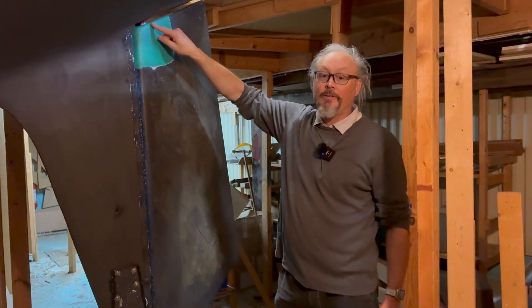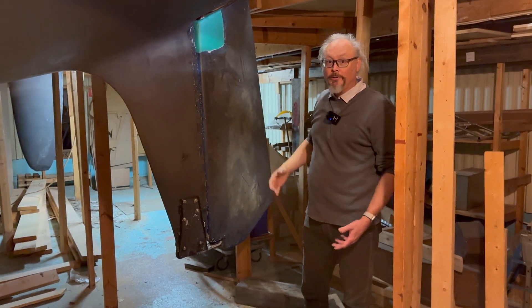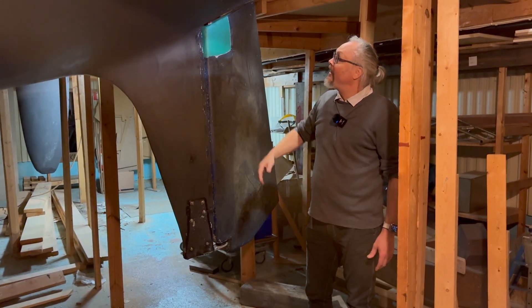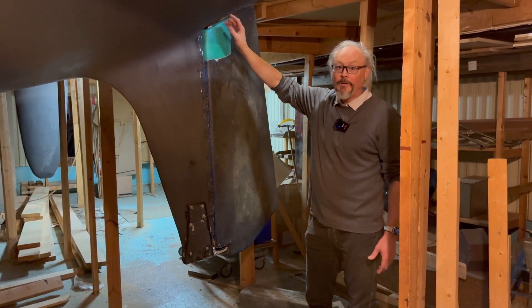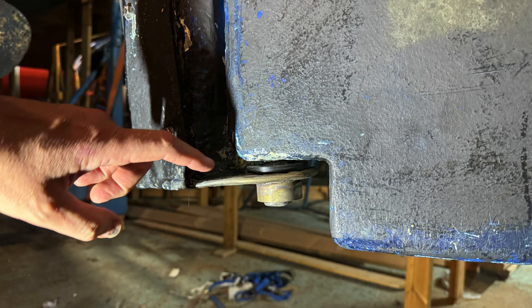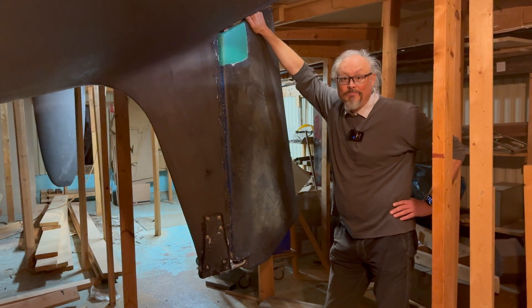Now the steel shaft here is back to original form and original diameter, and they've put in Delrin plastic bushings here — two on the top and one down here. So now this is really tight and in as-new condition.